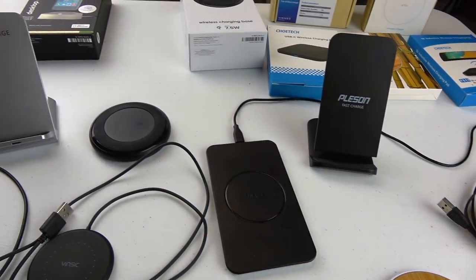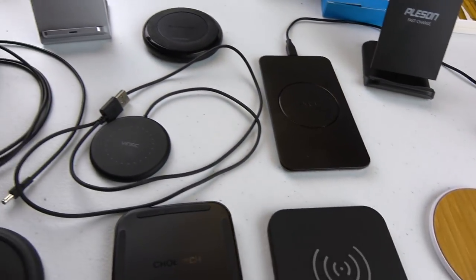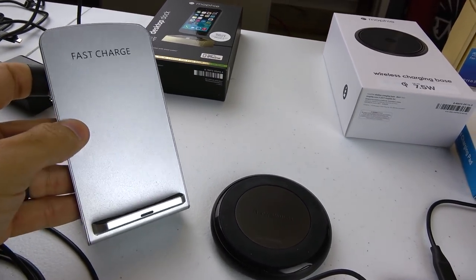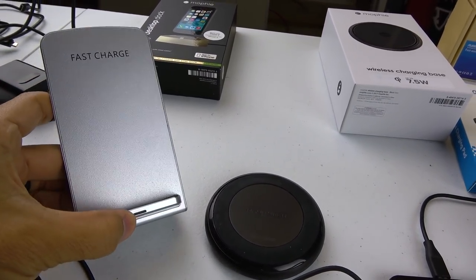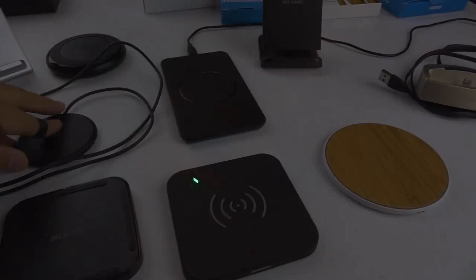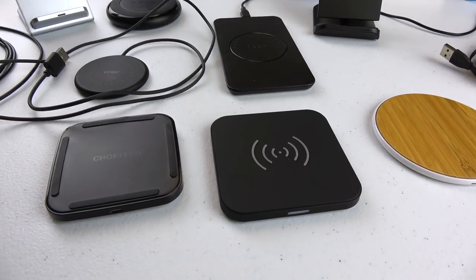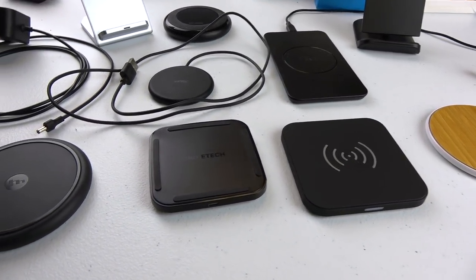One thing I discovered with these docks and all the chargers is that I got this silver dock for my wife to use next to the bed, and the bummer is it stays green when it's charging — the LED just stays on the whole time and it gets pretty bright. You don't want an LED blaring the whole time. Most are okay but you really just want one that turns off, or even no LED at all.